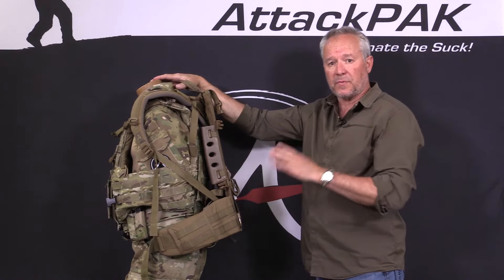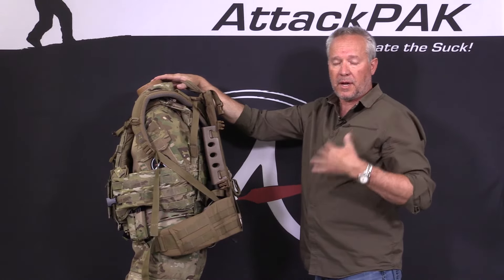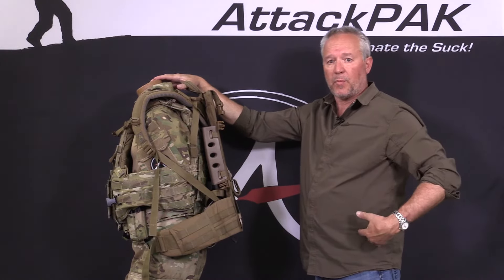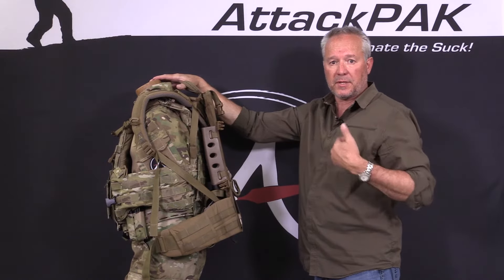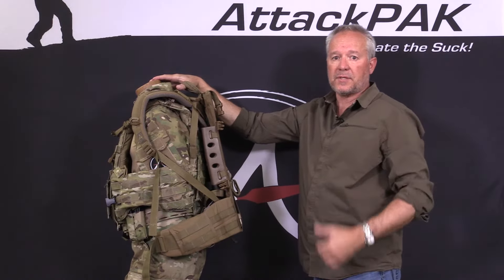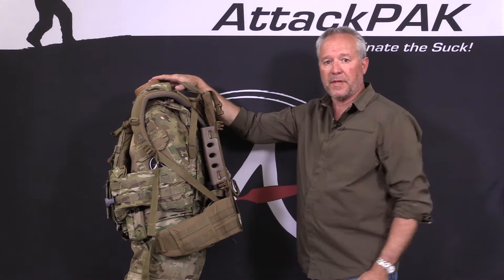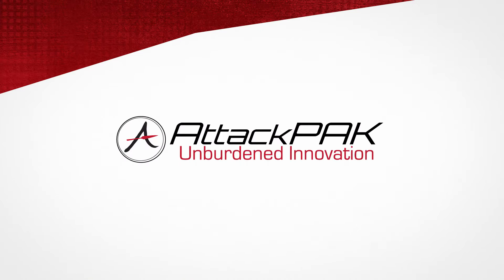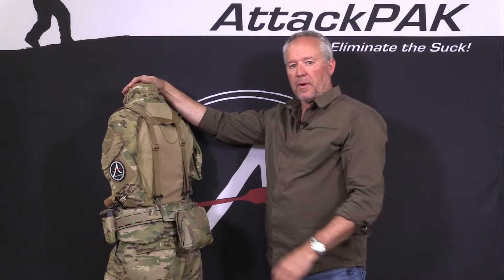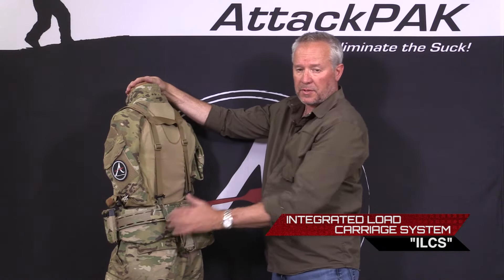Attack Pack has re-envisioned how the soldier should ergonomically carry weight, with optimum weight distribution to your waist, taking the weight off your shoulders and spine to prevent injuries and making it so that fatigue is lower while you're in the field. I'm going to show you the Attack Pack system now. The foundation of the integrated load carriage system is the waist belt that acts as your gun belt as well as your backpack belt.